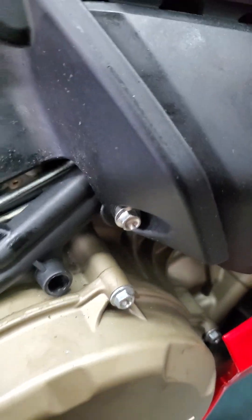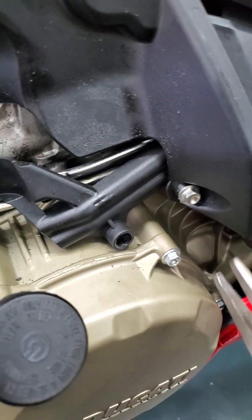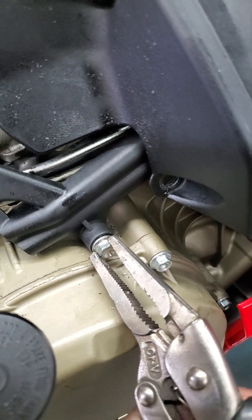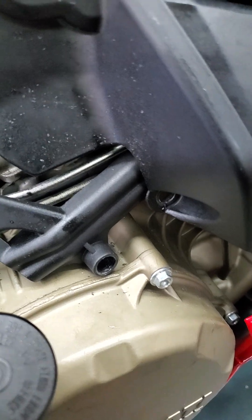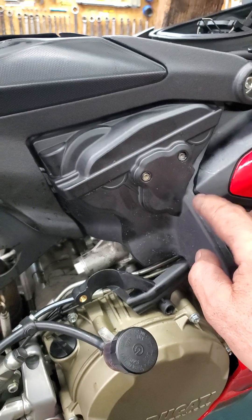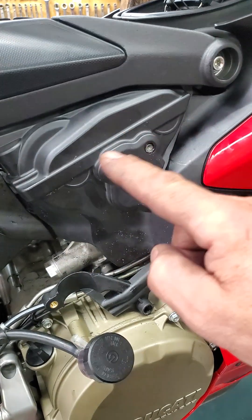One bolt is over here, and one is actually over here. At this point you can take off this cover — this cylinder cover.